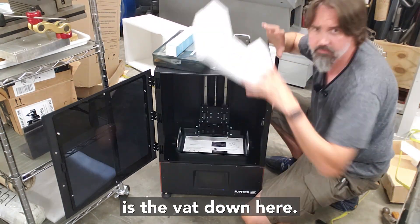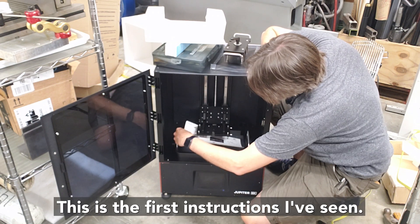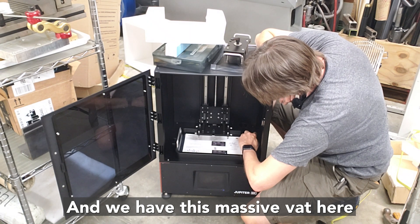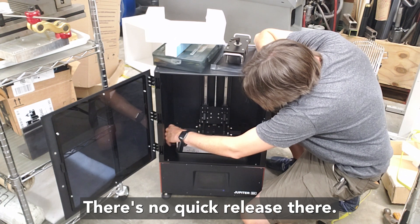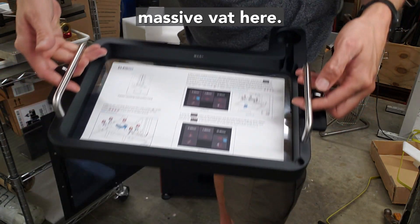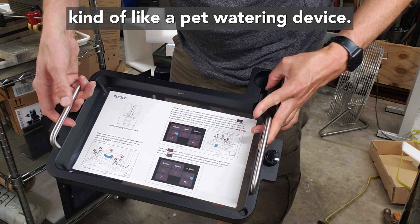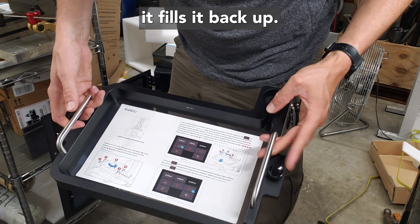Here is the vat, and there's an instruction sheet on top of it — a Jupiter leveling instruction card. This is a massive vat that's going to use up a lot of resin. It looks like you need to completely unscrew the screws every time you want to remove the vat; there's no quick release. It's got a space in the back to hold the resin bottle — it works like a pet watering device, refilling whenever the resin drops below the opening of the feeding bottle.